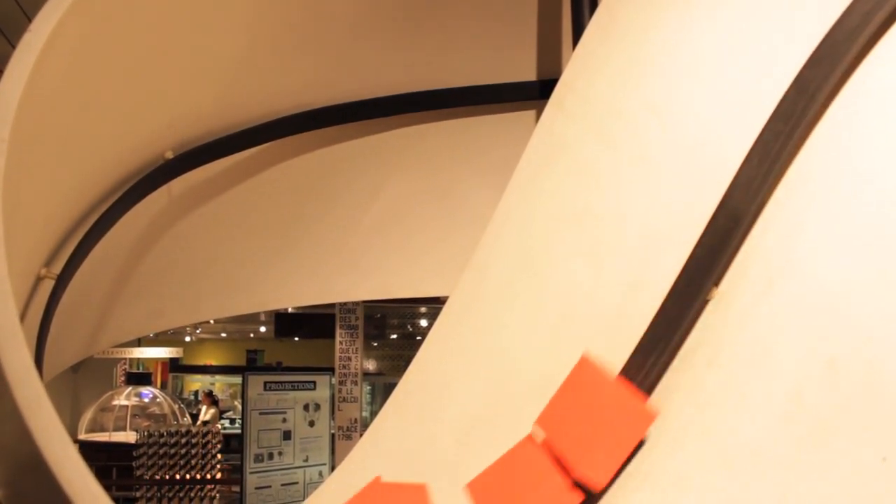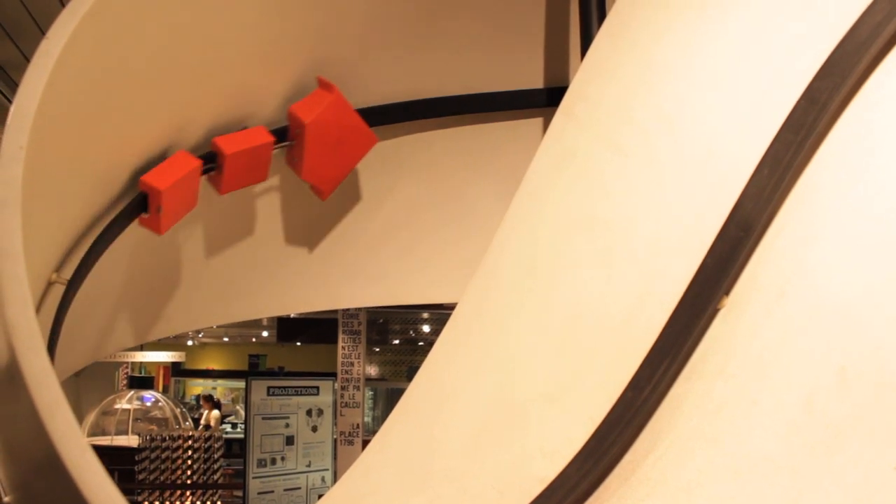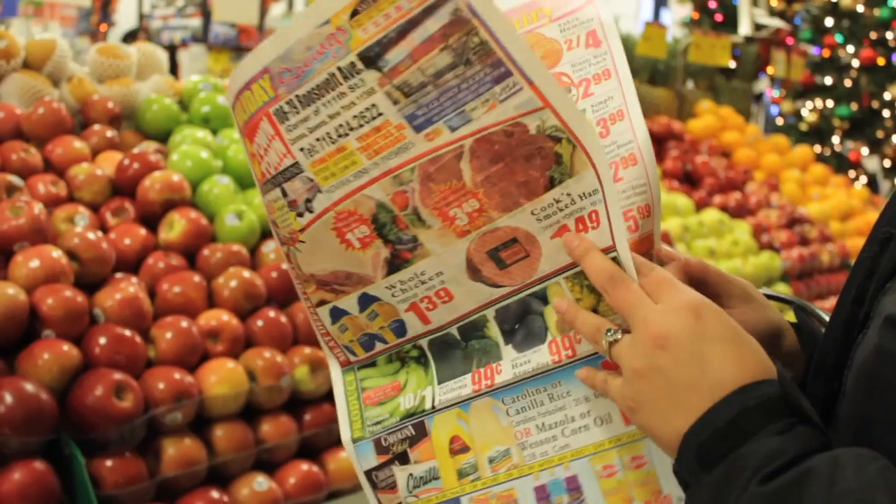Möbius bands are a fun way to explore topology, a branch of mathematics that studies space, dimension, and transformation.